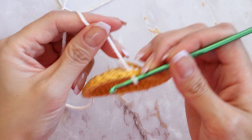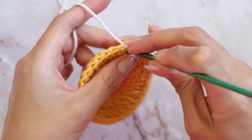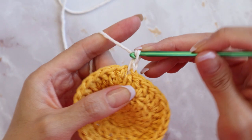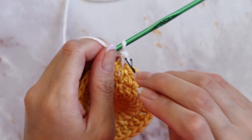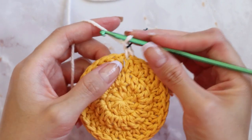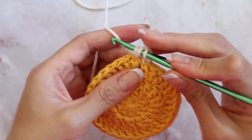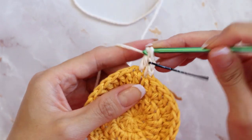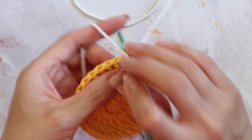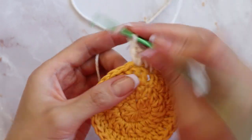To begin our next round we're going to be increasing again. Go back into that same chain that we pulled a slip stitch through, grab the white yarn, and complete a single crochet. Then chain up one to count as your first double and don't forget to mark it. In the previous round we increased every second stitch, so this time we're going to increase every third stitch. This is going to be our first stitch, then we're going to do another one — place a regular double crochet in the next chain.